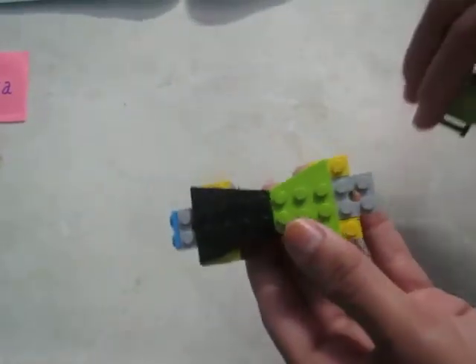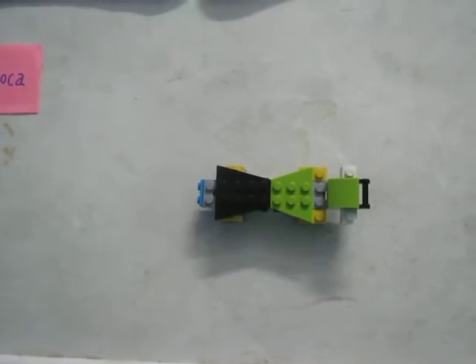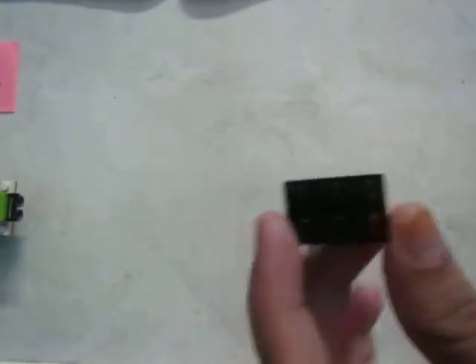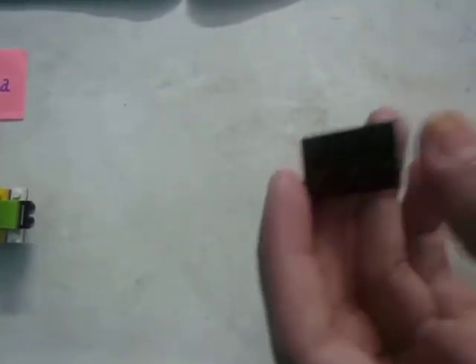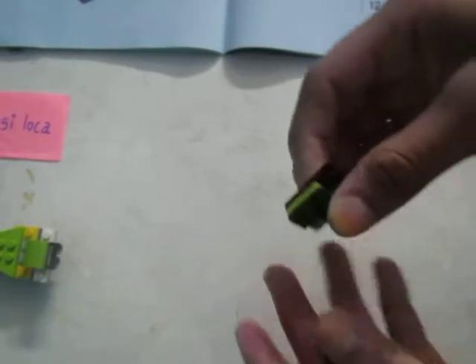On the opposite side of the blue one, attach it — which is here, you can see two. Attach it to that. This is how it should look — so we need the basic structure. Now take a six-by-two block, or maybe three-by-two, and attach one like this. Now take these two types of blocks and attach them towards the opposite side of where it's black.